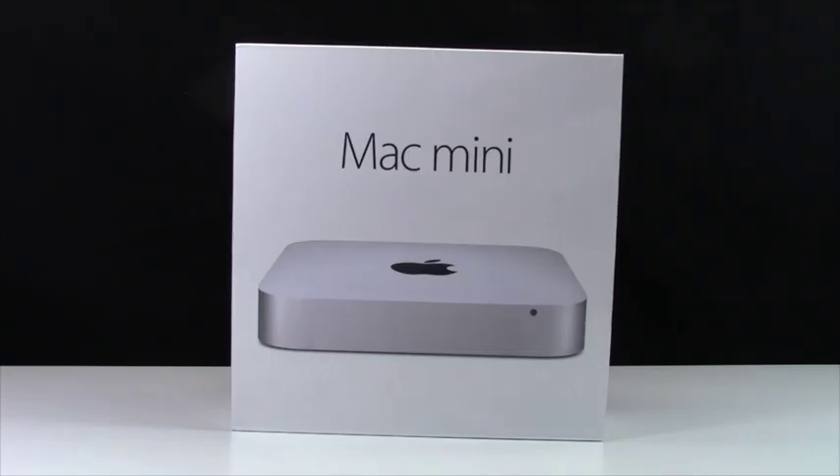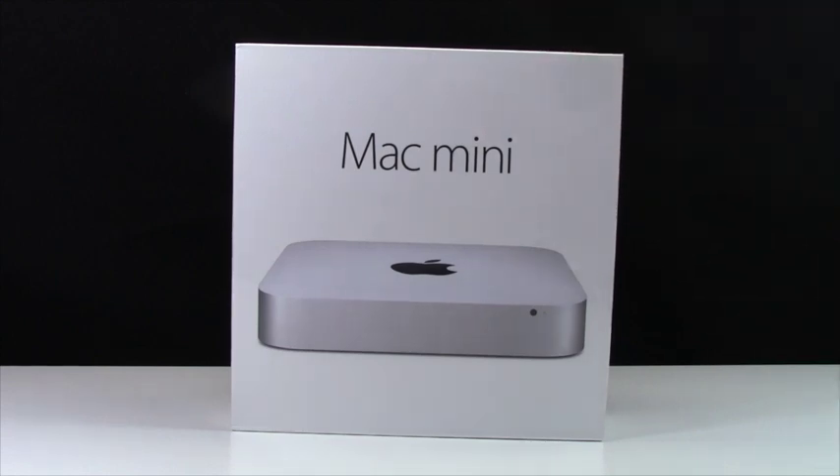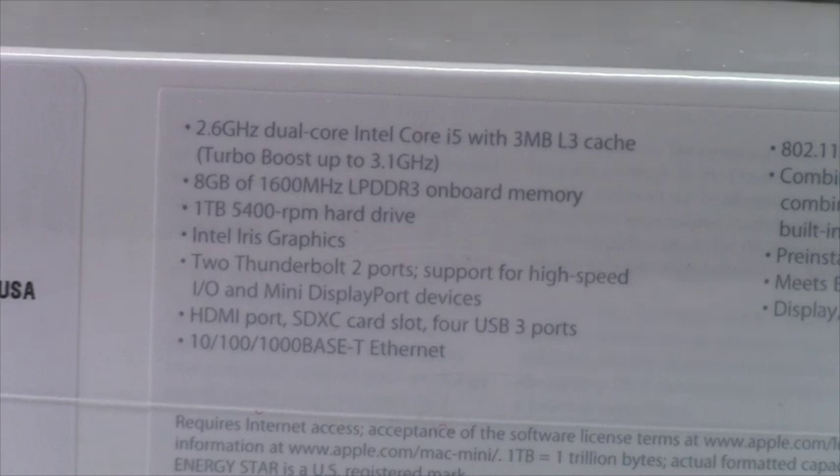Well, that time has come. With the help of you, the viewer who purchased some poly bags for me, some Lego sets for me, and for those that just came right out and donated, and with of course the help of my parents, I have managed to pick up the Apple Mac Mini. This is the 2.6GHz processor Mac Mini with 8GB of RAM as well as 1TB of storage.